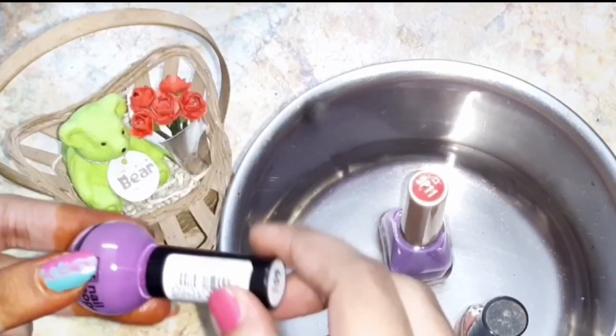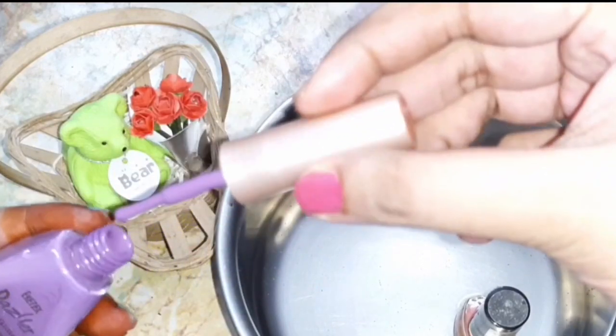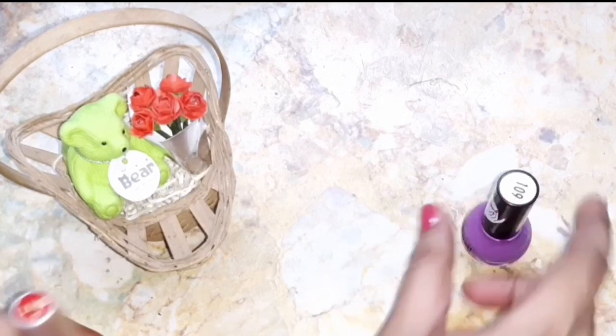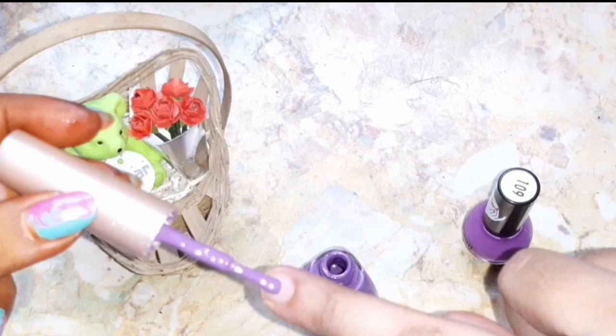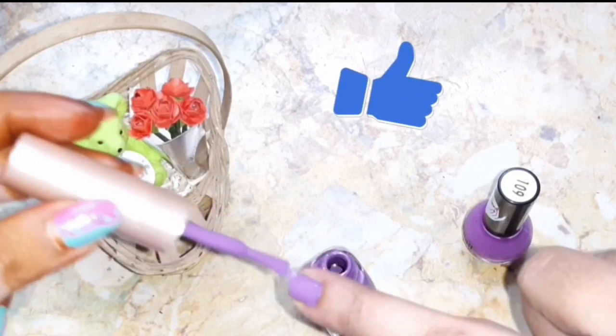You can see it has improved its texture and become liquidy — very thin in texture. You can follow either of these methods to fix your dried nail polishes. These are really very easy methods. Now I'm going to apply it on one of my nails and test it — it actually works.